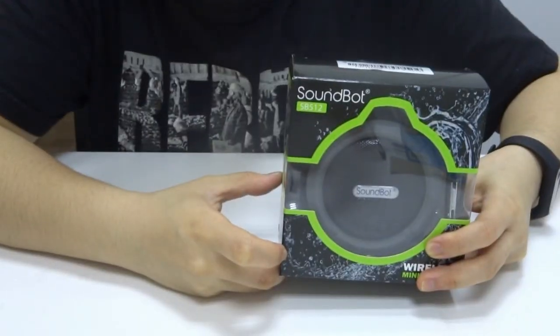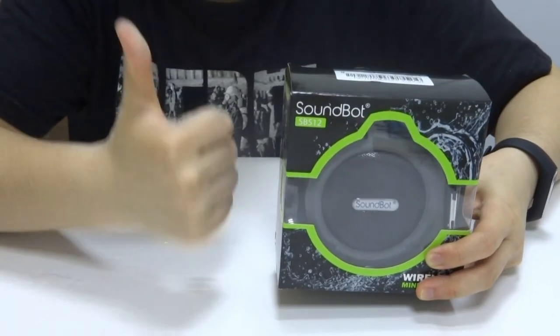This is the SB512 wireless speaker. Press the button and click on the right button to take a photo using the camera shutter feature.